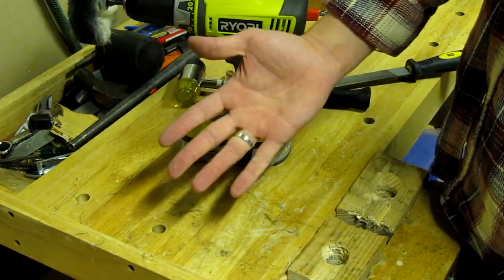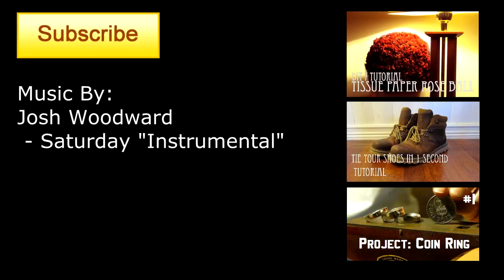If you liked this video, you may like some others which you can find here. Hit the like and subscribe button to help the channel grow, and I'll see you in the next one.